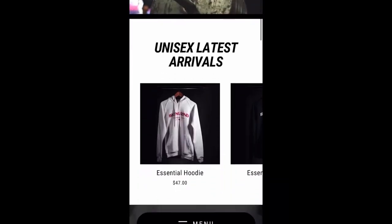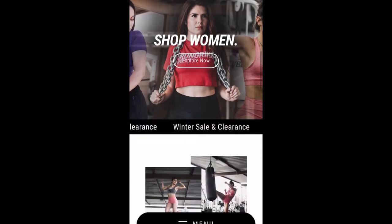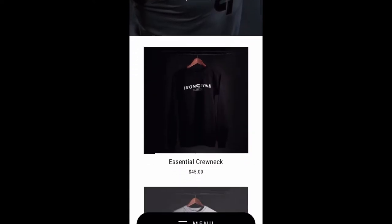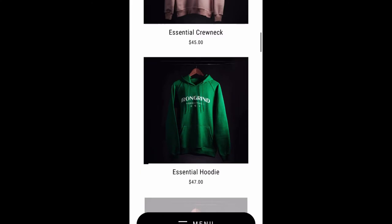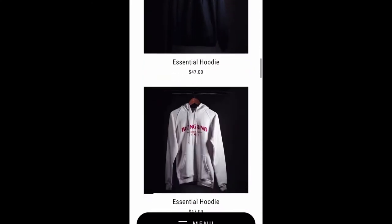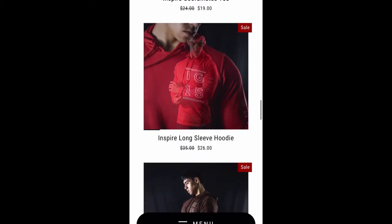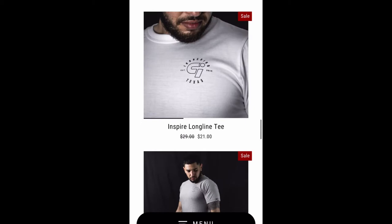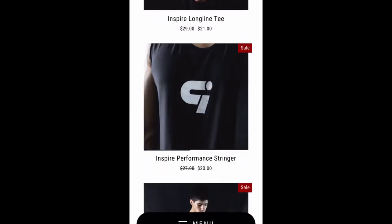Before the video starts, I just want to talk about Iron Grind Athletics. They make really good workout gear for both men and women and just dropped a new spring collection. If you want to check them out, there's a link down below with a discount code that gets you 15% off. I'll also include just the discount code in case anything happens. You can click the link, pick what you want, check out, and the discount code will be included. Thanks, and I hope you guys enjoy the video.